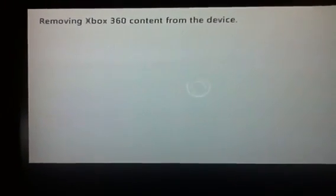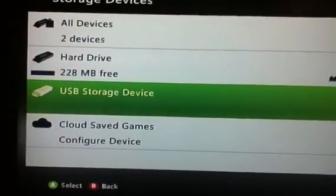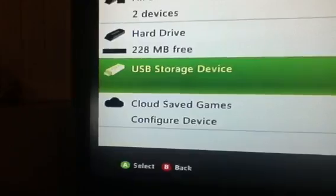Sometimes it doesn't — sometimes it will be fast. But once you do this, you can use it on your laptop, put music on it, put videos, pictures, stuff like that. It's a USB storage drive again.